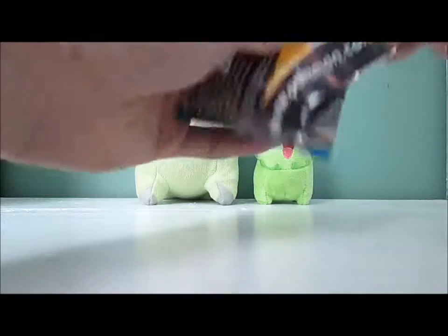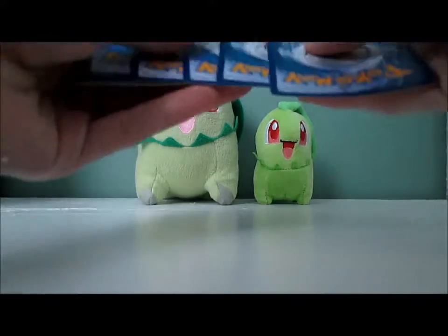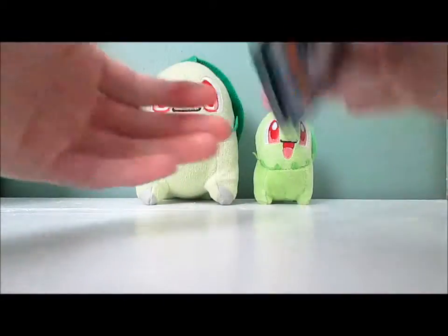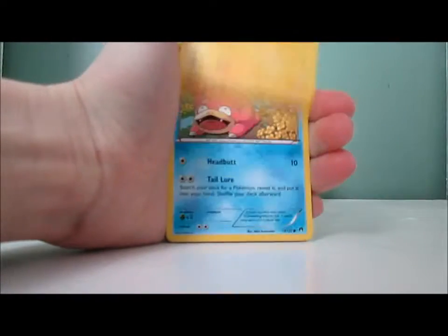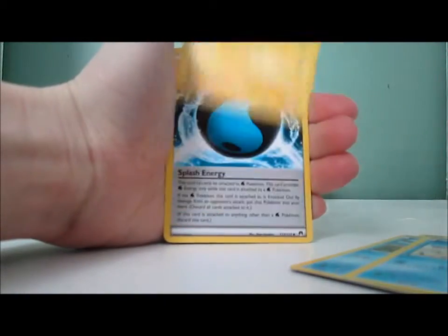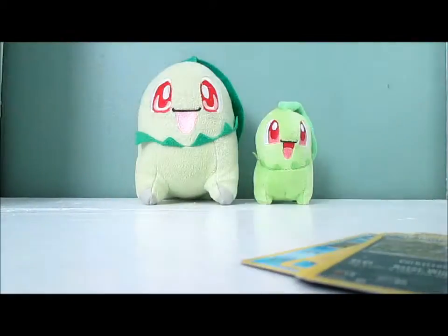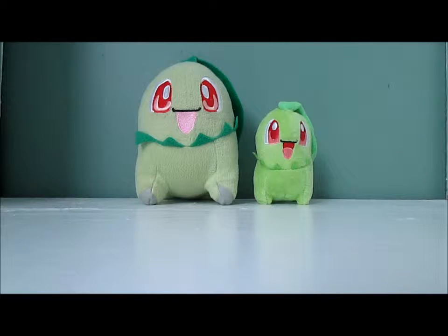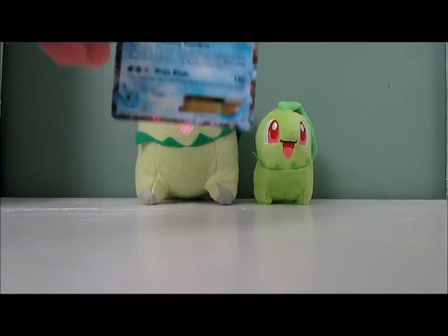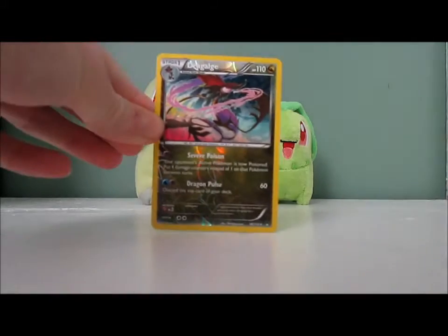Last pack of Breakpoint. The only good card I got was that Dragonair rare, so I haven't gotten the best pulls so far, but we'll see how this last pack goes. We have a Shinx, Slowpoke, Psyduck, Shellder, Electivire, Splash Energy, Sudowoodo, Nuzleaf Reverse, and a Pangoro. Really kind of disappointing, to be perfectly honest. But that's the chance you take. The reason I got it was for this card right here — that was probably the best card.